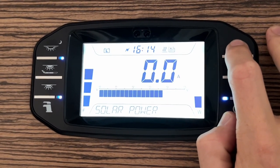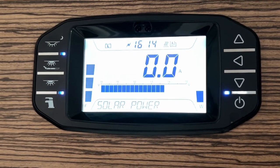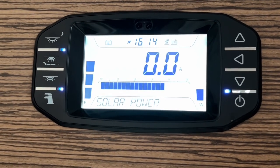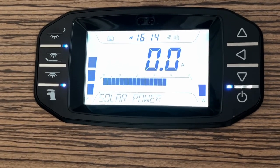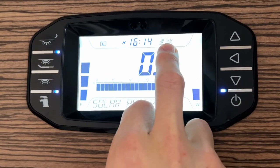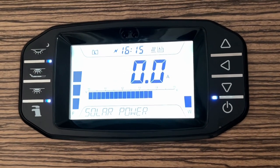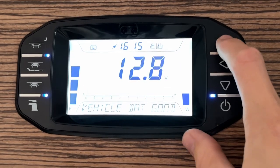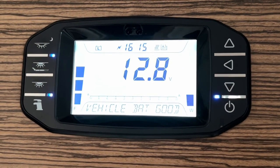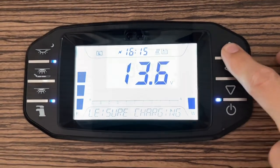Solar power is currently bringing nothing in — it will show nothing when hooked up, as the hook-up provides a higher voltage than a solar panel can supply. The tank heater diagram is self-explanatory — it looks like a little thermostat in a tank. From here you can cycle back to the leisure battery charge reading.